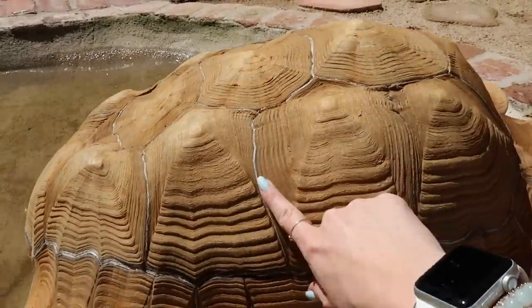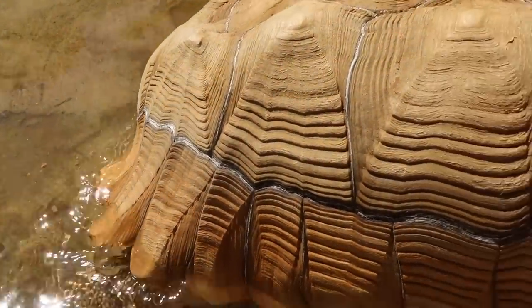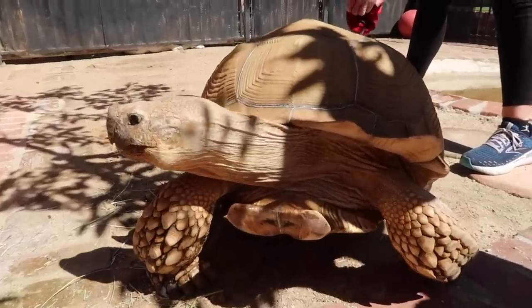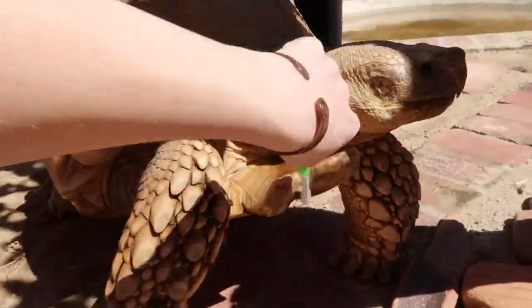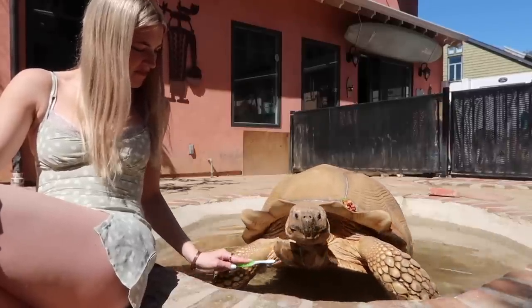All of these white lines in between Tiptoe's scutes mean that he is still growing. He must be going through a growth spurt because they are very prominent throughout his entire shell — big boy is in fact still growing. This gunk just came from underneath his shell, and that's what usually ends up going on my lap. Peace and love, Tiptoe, but we've got to get you clean — we just got to shine you up.